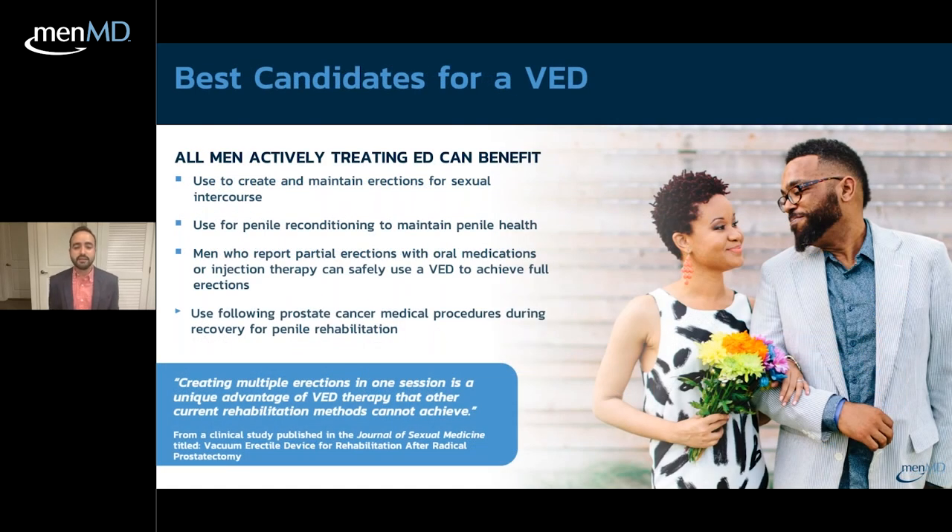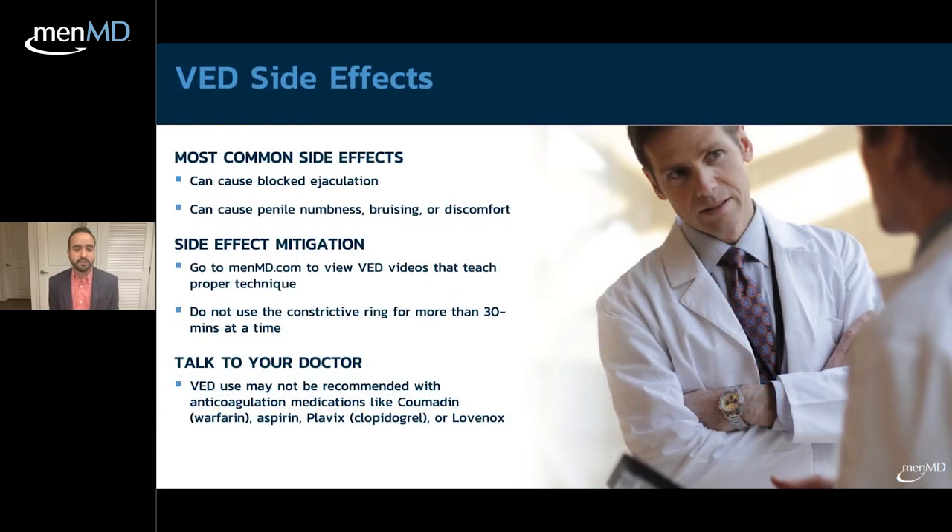Any man experiencing erectile issues could be a candidate for a VED. It is used to create and maintain erections suitable for sexual activity, for penile rehab after prostate surgery, for patients with long-standing erectile dysfunction who have not been able to obtain erections for some time, and also for patients who only have a partial response to oral medications or injection therapies — the VED can act as a booster.